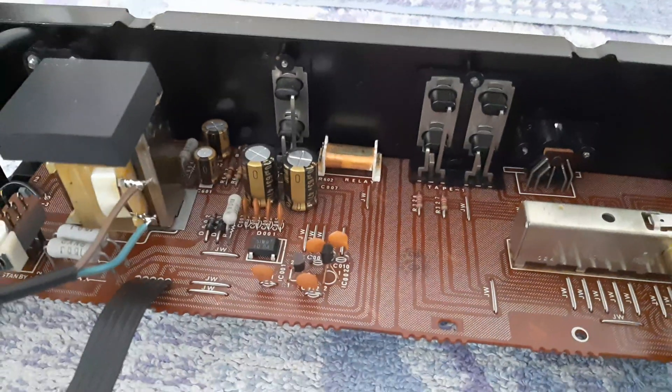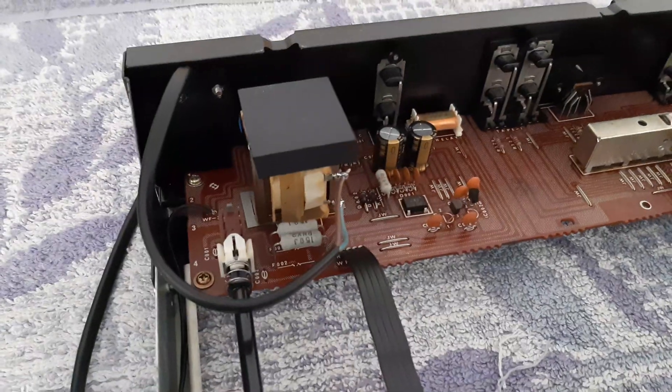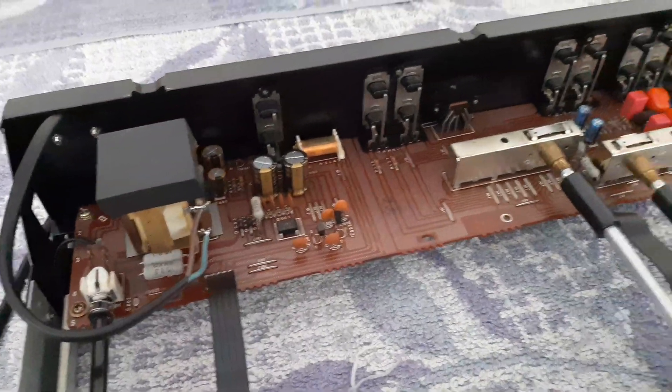All the parts I'm using I buy from the US — from Mouser and Digikey — depending on what stock they have at that moment. And from time to time I also use TME from Poland.